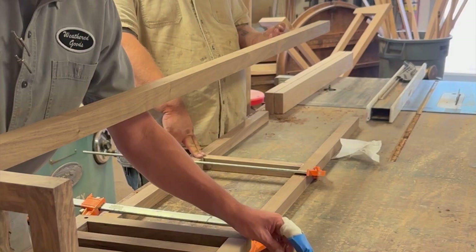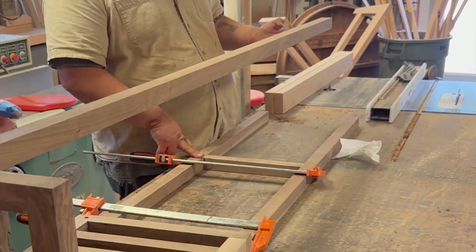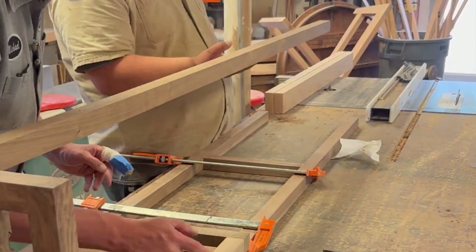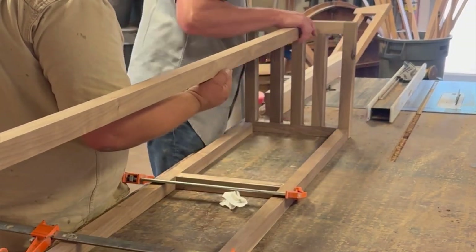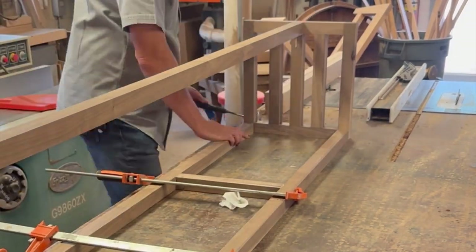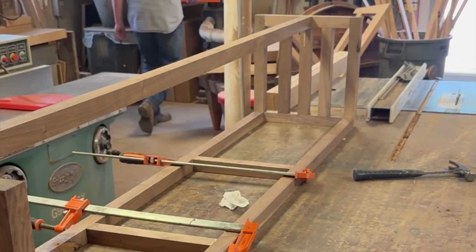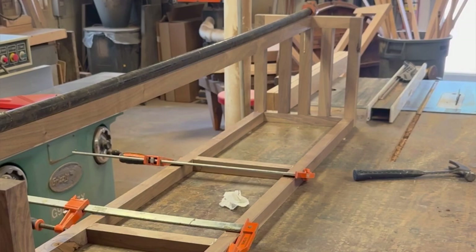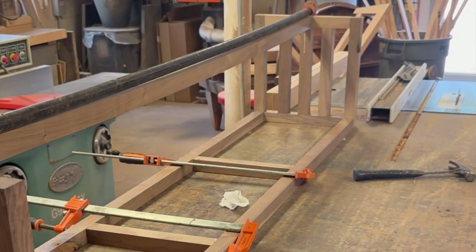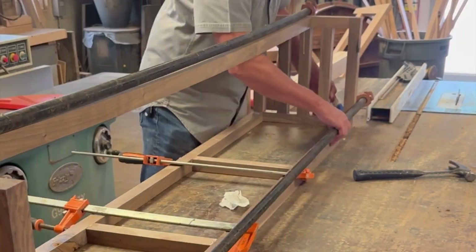You can kind of see the base coming together right here. To me, especially the finished product, it's a really nice looking bench — but it's actually a very simple build that anybody could do in their garage.